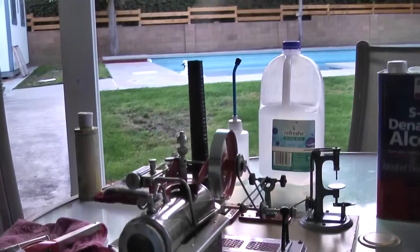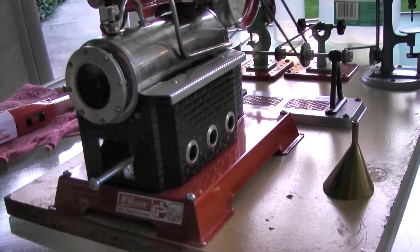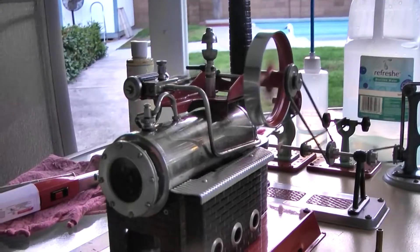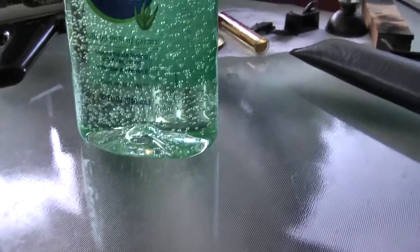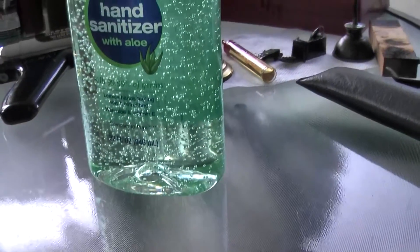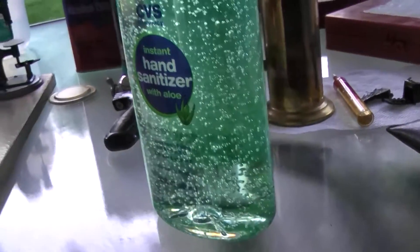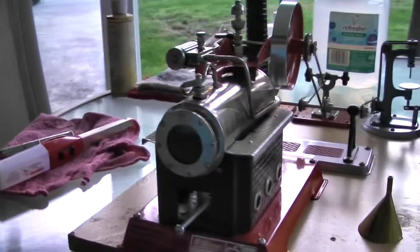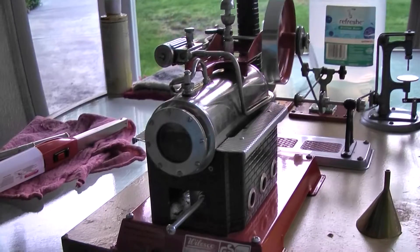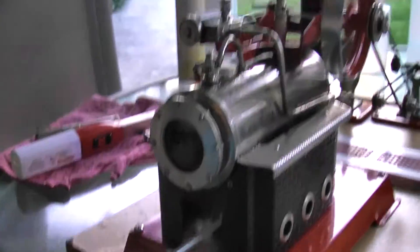And there she goes. Beautiful. I'd say that hand sanitizer works pretty good. This 32-ounce bottle costs $7.29, and I have a 30% off coupon, so I literally paid $4 and something for all this gel fuel. And it beats the hell out of the $23 I paid for the bottle of Swiss gel fuel. So yeah, this is gonna be good.